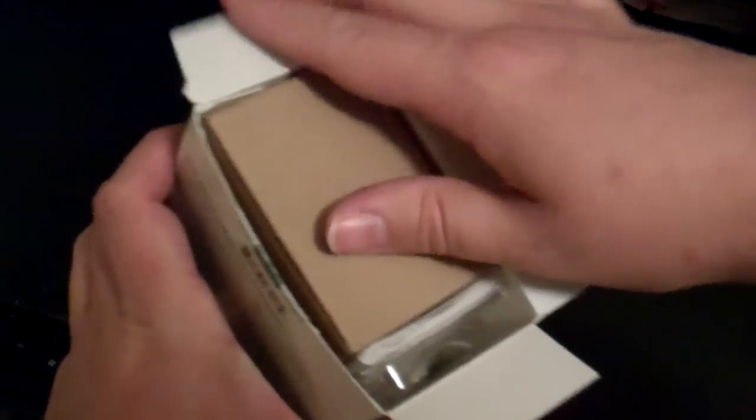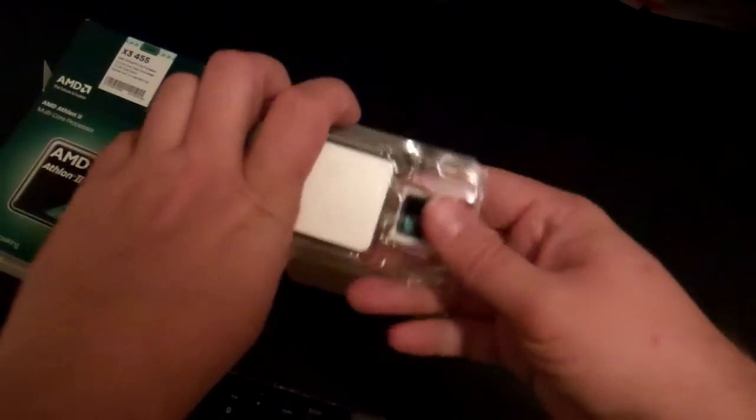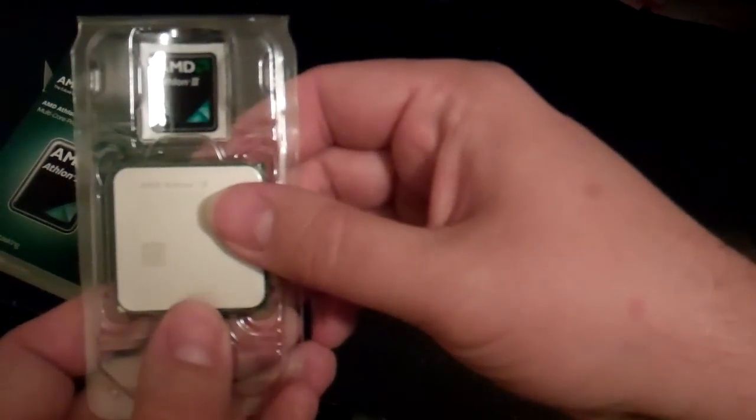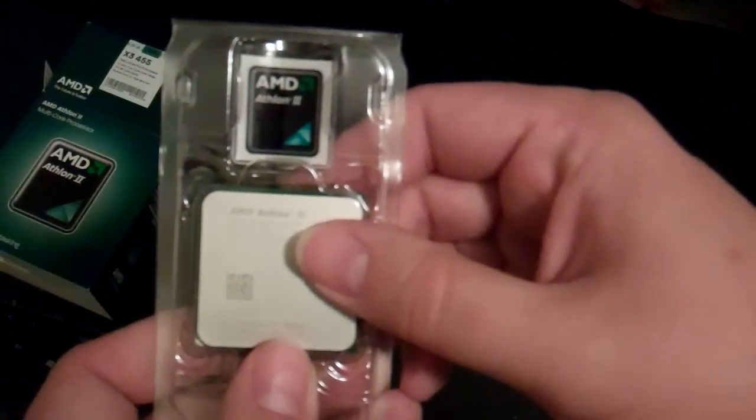Just gonna go ahead and open it up here and let you see what's included. You have the standard contents in here. You have your actual processor there with your AMD Athlon 2 case badge, so you can put that on your case.